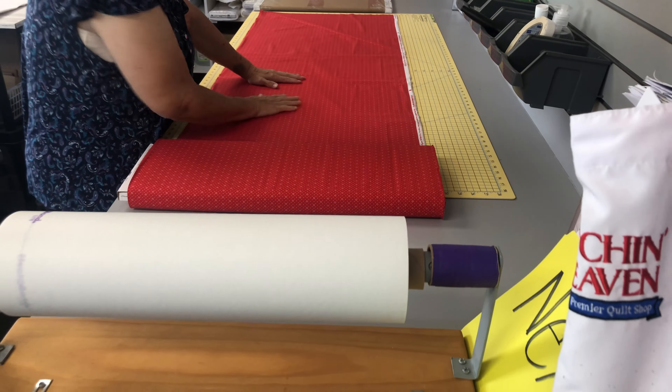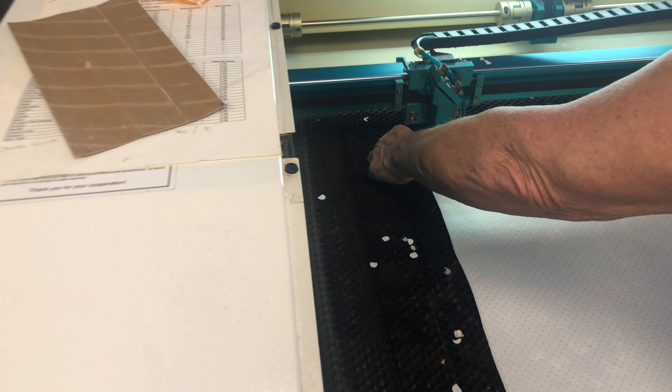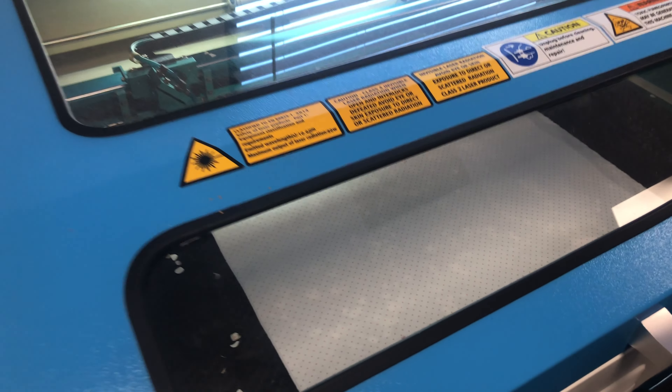Smoothing of the fabrics. Thank you, John. We'll be right back.